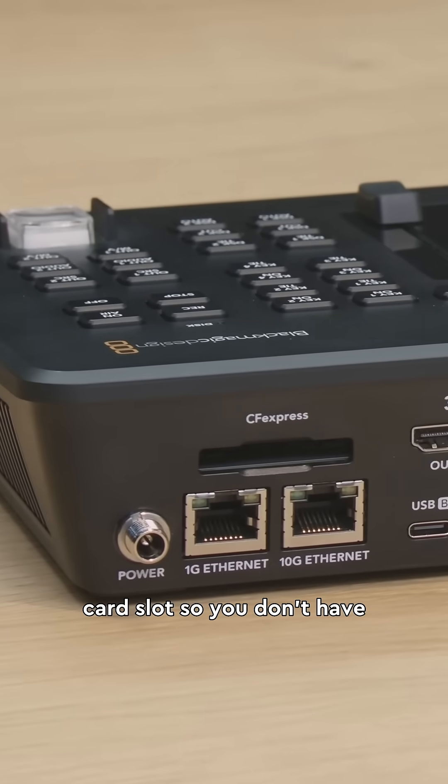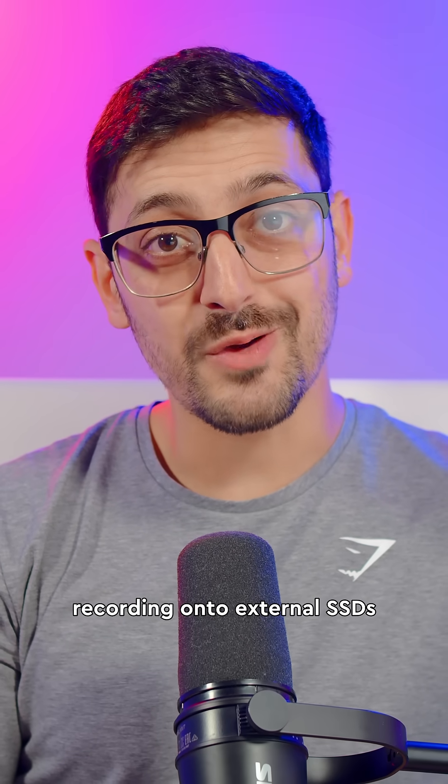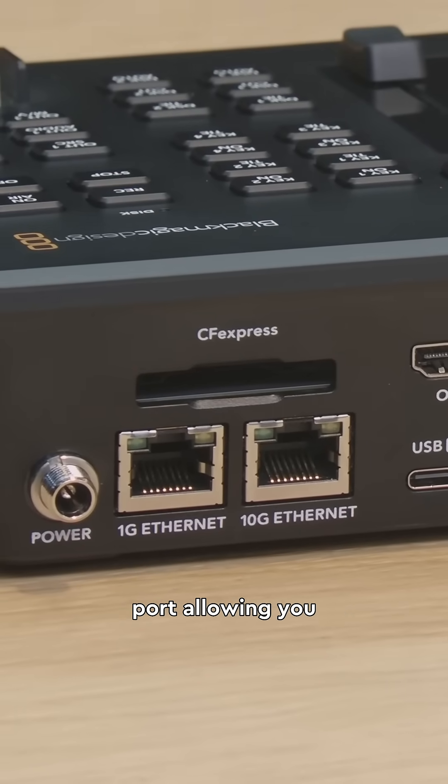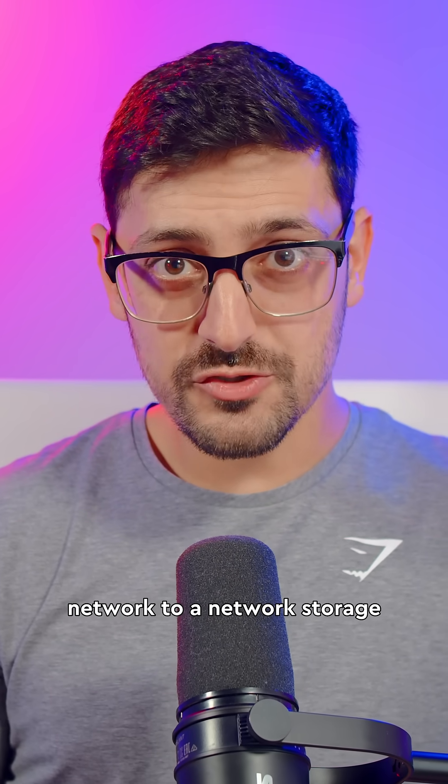They've added a CFexpress card slot so you don't have to worry about recording onto external SSDs. And a big one — the ATEM now has a 10 gigabit ethernet port allowing you to record over the network to a network storage device.